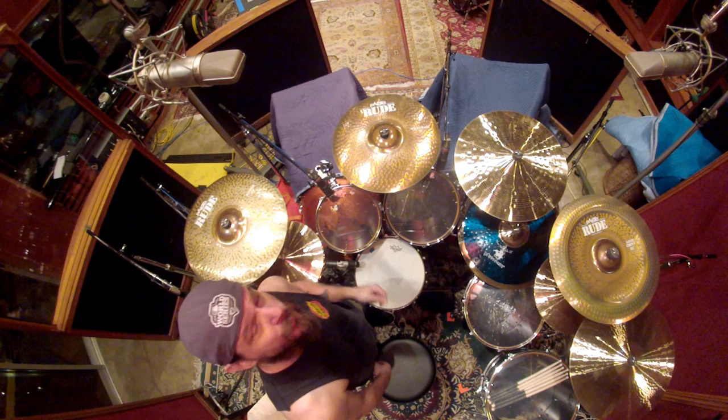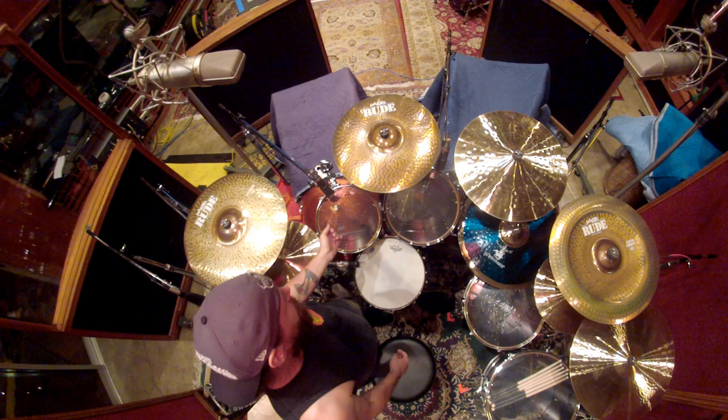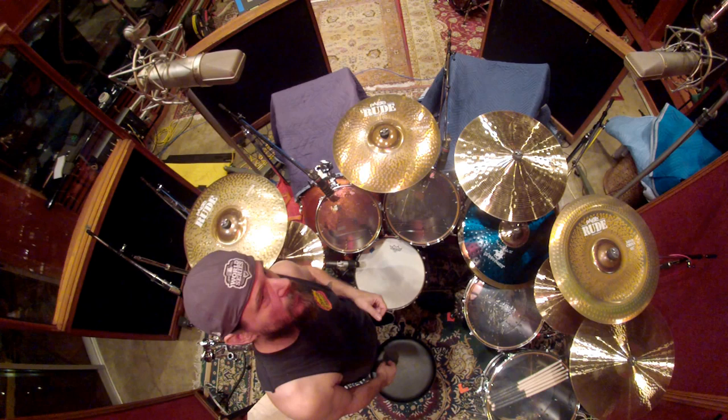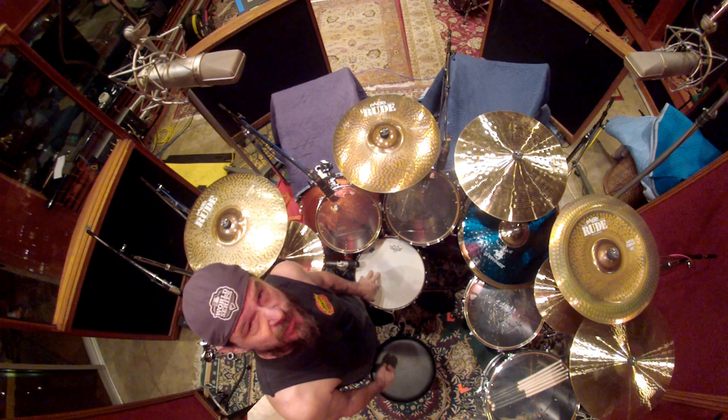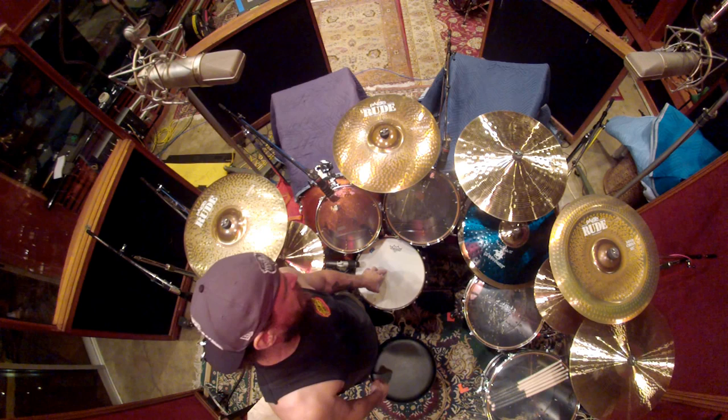All the heads are Remo heads. The top heads are clear Emperor heads. The bottom on the rack toms and the 10-inch tom are also clear Diplomats. On the bottom of the floor toms are clear Ambassador. The top head of the snare drum — which is also a Yamaha 14-inch shell, 6.5-inch deep — is a Remo Emperor X, and the bottom is a clear hazy.